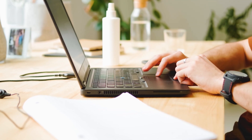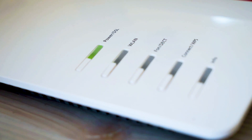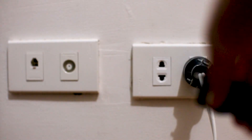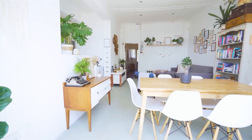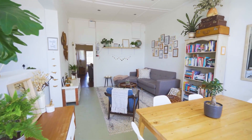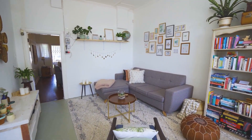If hitting the reset button doesn't work, let's move on to the next method — find the router that is giving you Wi-Fi and unplug the power to that for 60 seconds, then plug it back in. If that doesn't work, move your router to a different location so that it's more open and can broadcast a better signal without any interference. Hopefully this will help.